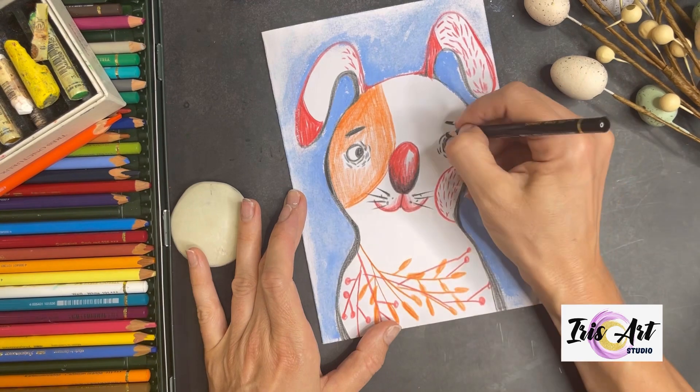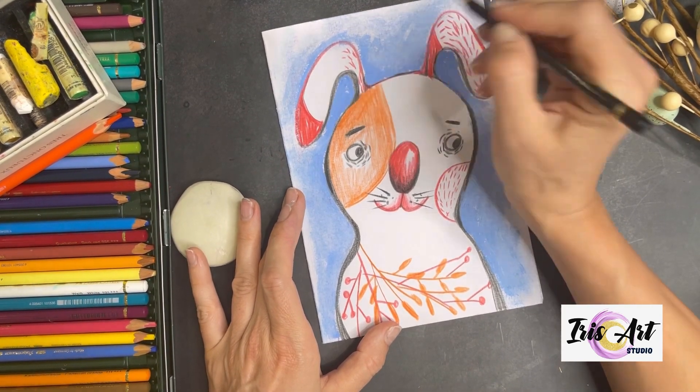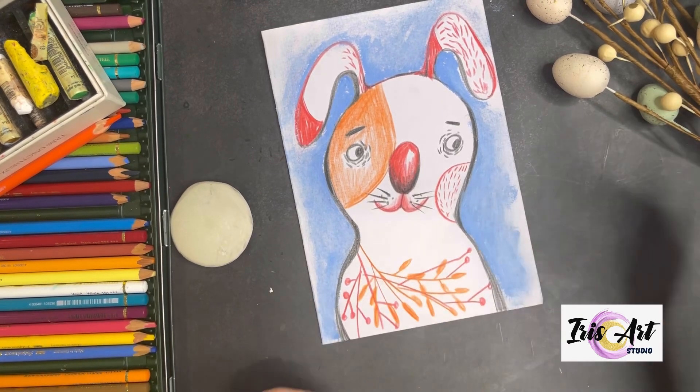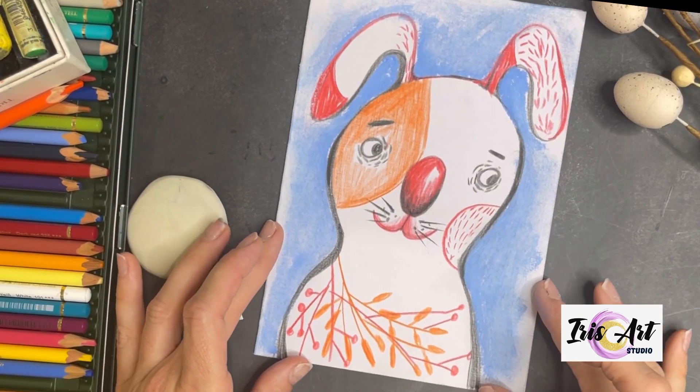Maybe we will add whiskers. And well done! We made our beautiful Easter bunny.